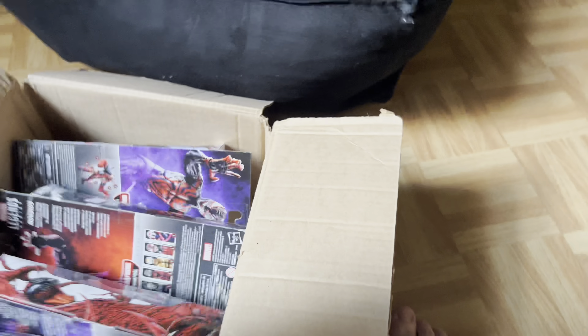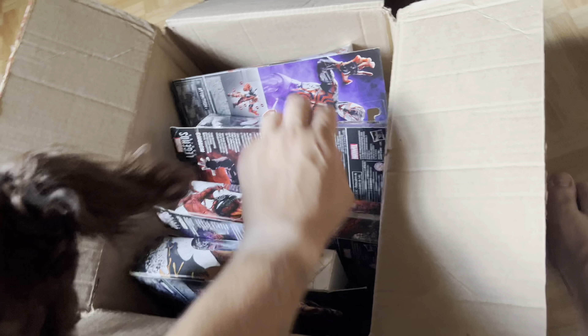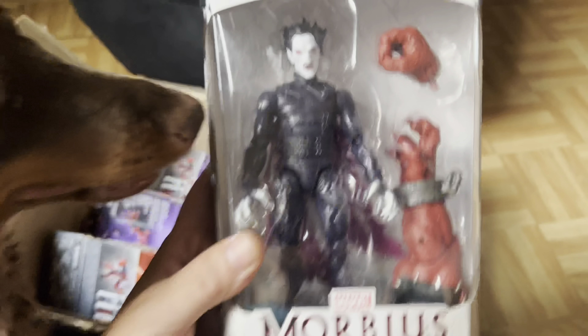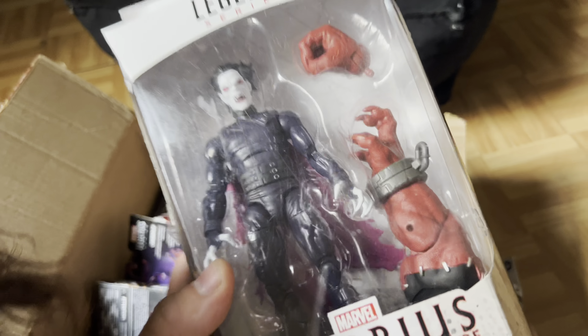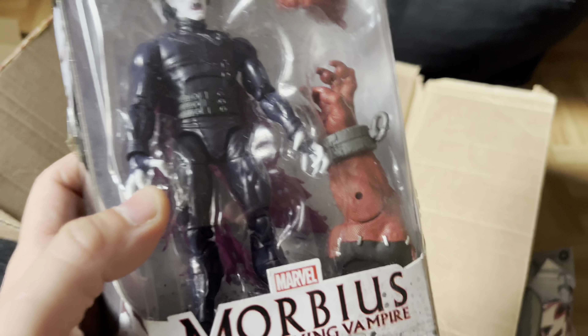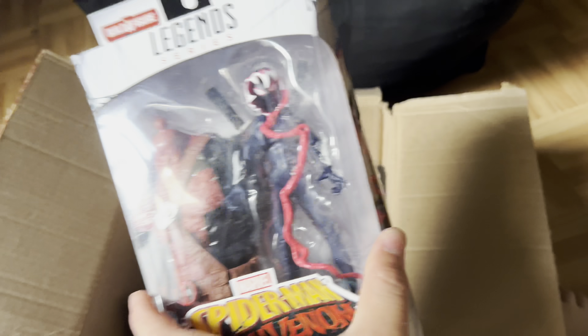But the main guy we're building here — Deadpool! I'm going to probably just skip the video to where we built the whole figure, but I'll let you guys see all these figures. I'm going to open it with the box so I don't mess up the box. We got Morbius here. He looks pretty cool. He comes with — I think it's the left arm. Nope, right arm. He comes with the right arm.